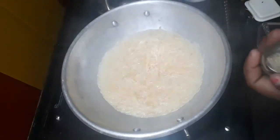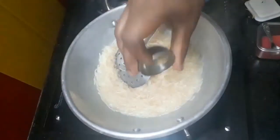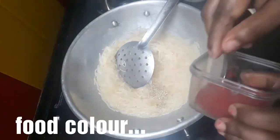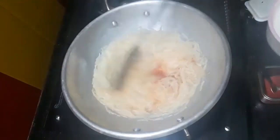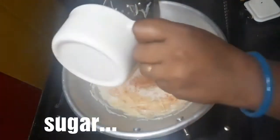Let's put some light in the oven. I will put a cup of water in the pan.